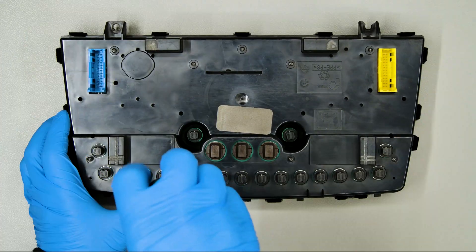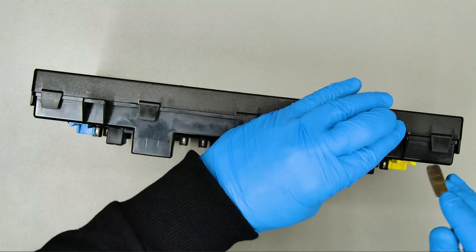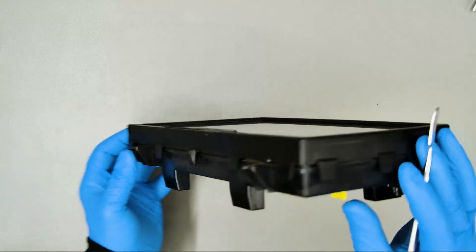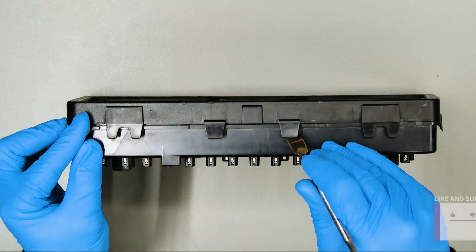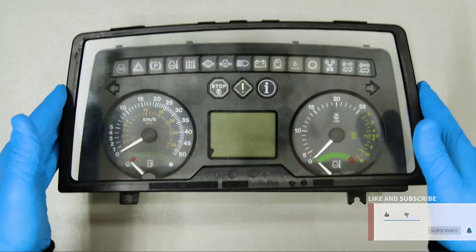Position the dashboard as shown and undo the rear screws. With the head of the spudger, open the cluster by levering on the plastic clips. Remove the front panel.